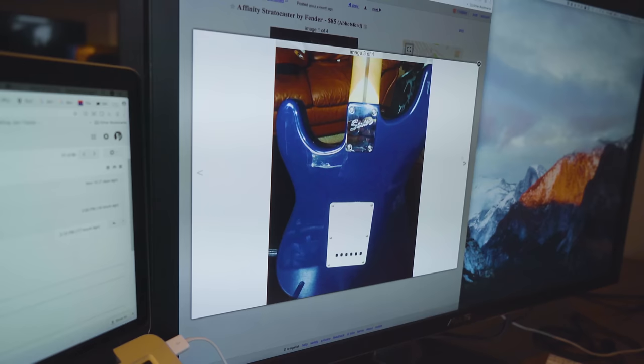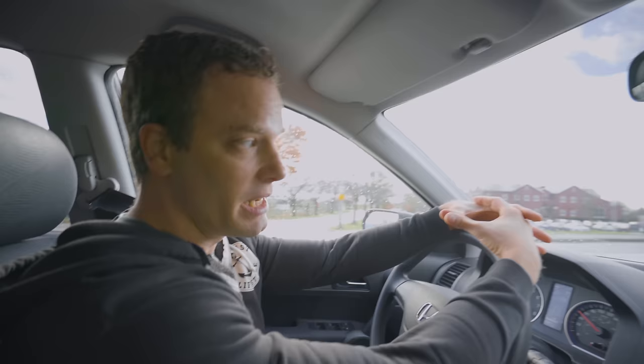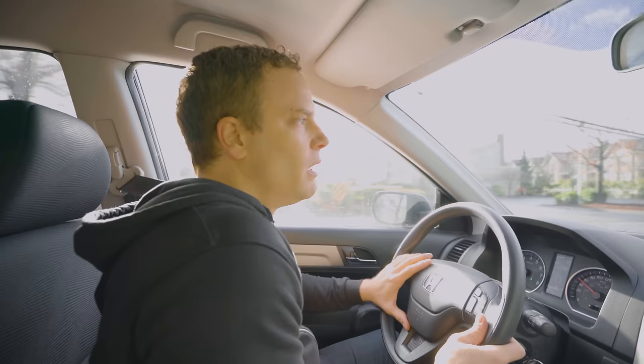I worked at one of the largest volume guitar retailers in America for five years, and I sold a ton of guitars. When buying a used guitar, there are things you can ask that reveal a lot — to keep you safe from getting a stolen guitar or just to assess the quality. Ask them: how long have you had this guitar? Where did you get it from? How much did you pay for it? If they answer those questions, it'll reveal some stuff.